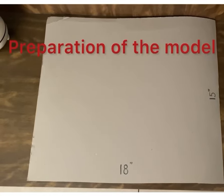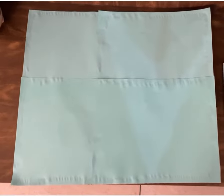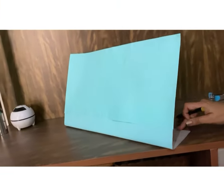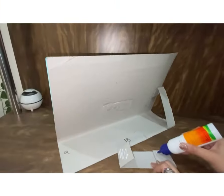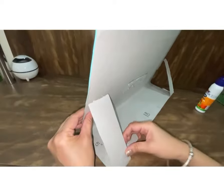To make this working model, you need a rectangular cardboard of any size. Cover it with a chart paper. Fold it this way. To keep it in a standing position, give it a good support and adjust it accordingly.